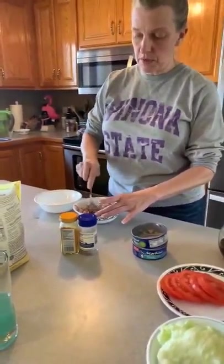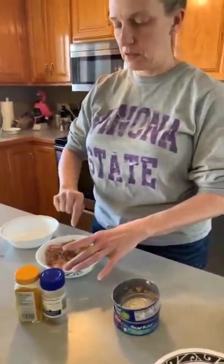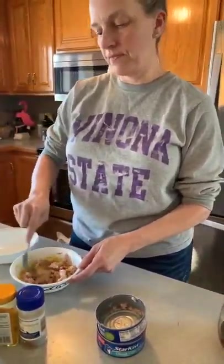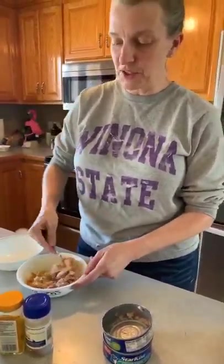First we're gonna put those together, and then I got a couple different ways I'm gonna season them, so that's why I got two bowls tonight. I used to make tuna burgers all the time, but it's been a while — I was 30 when I did that bodybuilding show and I ate a lot of tuna burgers then.